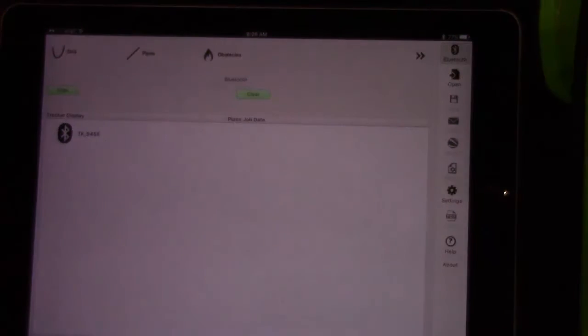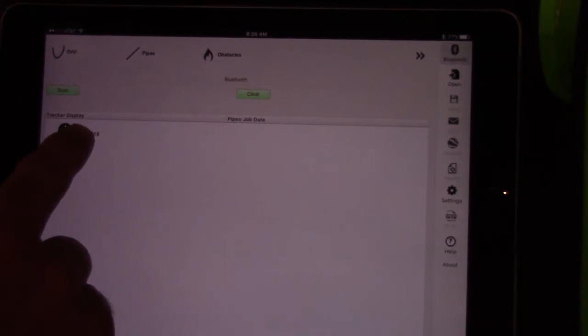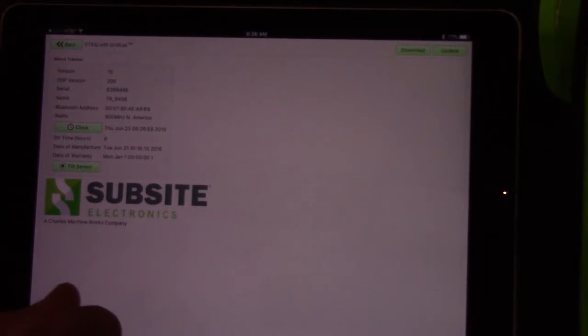Notice it automatically opens up TSR Mobile for you. At this point, all you have to do is hit the Bluetooth button in the top right-hand corner. It should immediately find your device, so you want to click on it again. It's already connected and paired, and it brings you to the main screen of that device.